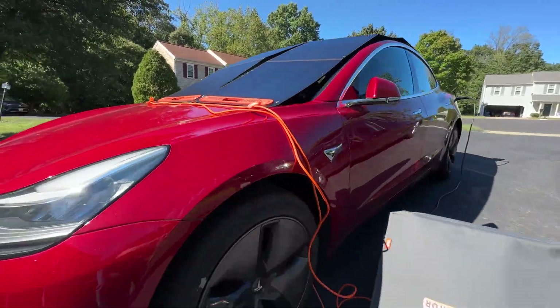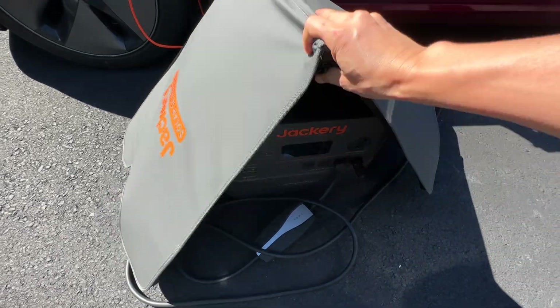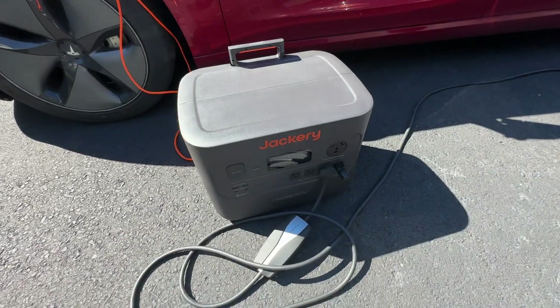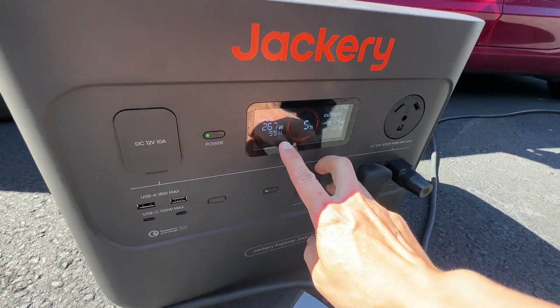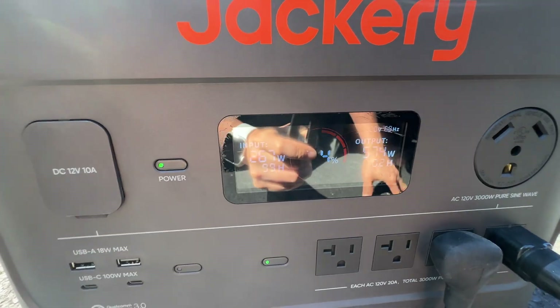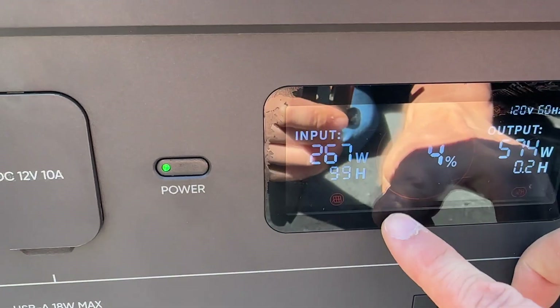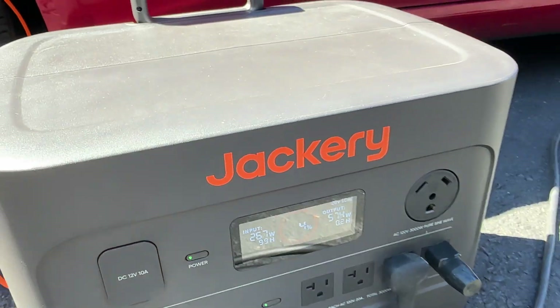This is my Tesla solar charging setup with the Jackery power station, which is in the shade. Let me remove it so it does not overheat. Take a look — it's draining at four percent, outputting 574 watts, and inputting 267 watts right now.